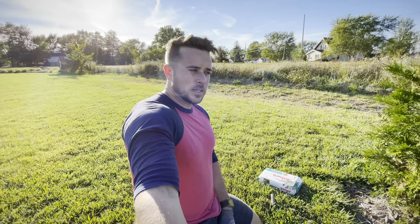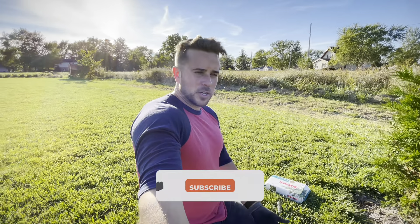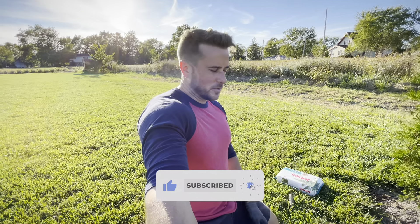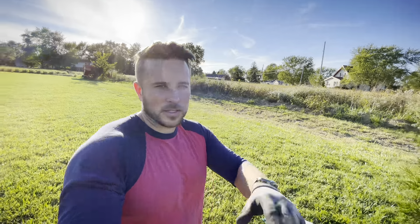I've got other home DIY videos coming, so like the thing, click the other thing — you know what you do. Thanks again for watching. I'll see you next time, guys. God bless.